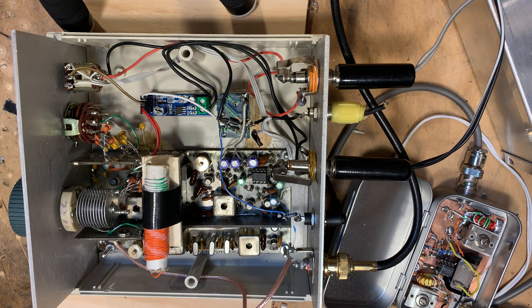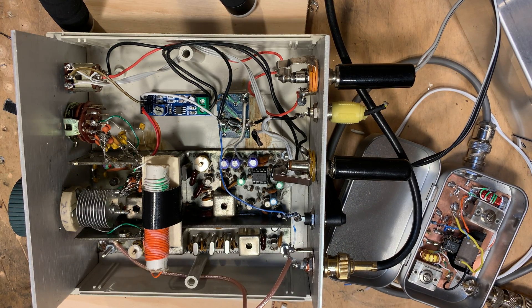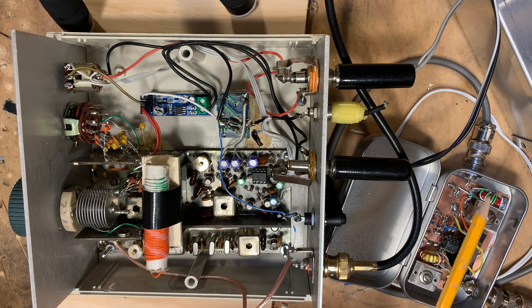I started thinking about a different way to get this receiver on 17 meters. Since it was on 40, I could just build a down-converter — and that's what you have over here in this Altoids box. I could build a down-converter to take 17 meters and down-convert to 7 MHz, and then it goes into the receiver and you're on 17 meters. I used one of these little crystal modules and found one that would put me right at the bottom of the 40 meter band coming in — but that didn't really work out.